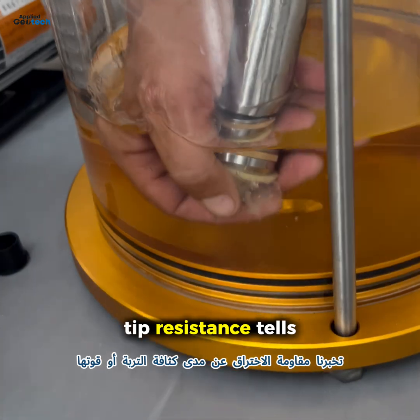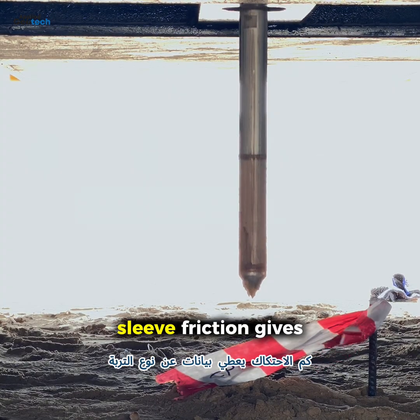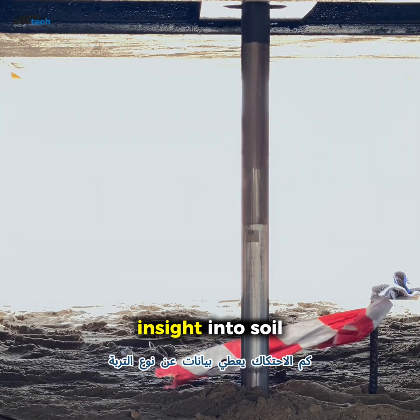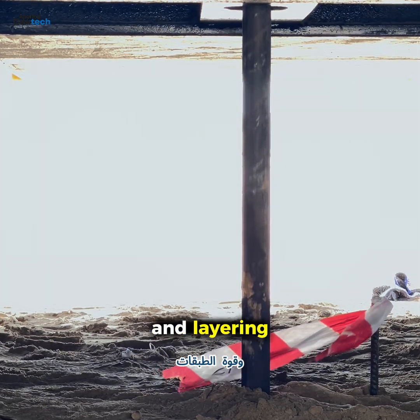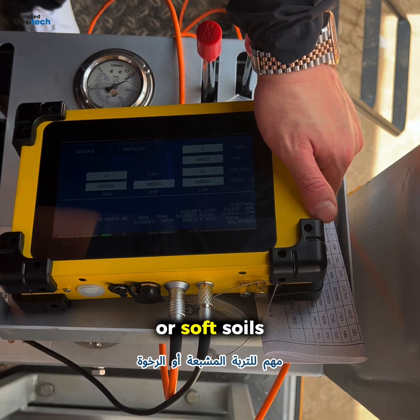Tip resistance tells us how dense or strong the soil is. Sleeve friction gives insight into soil texture and layering. Pore water pressure is important for saturated or soft soils.